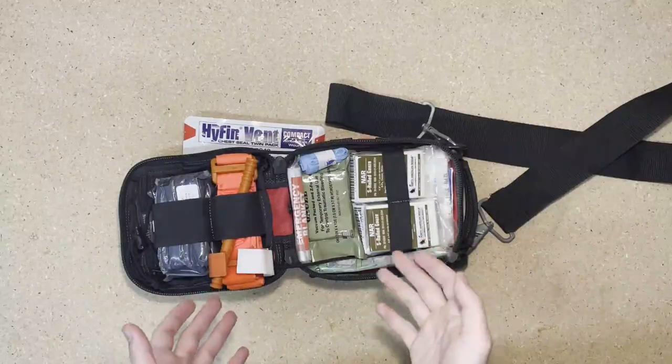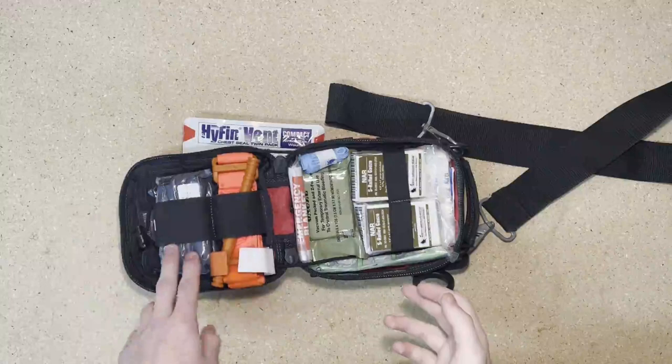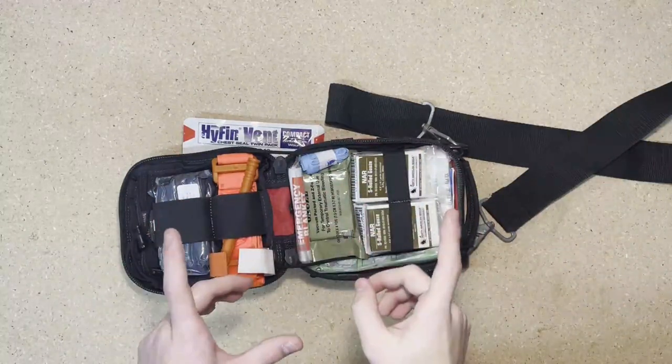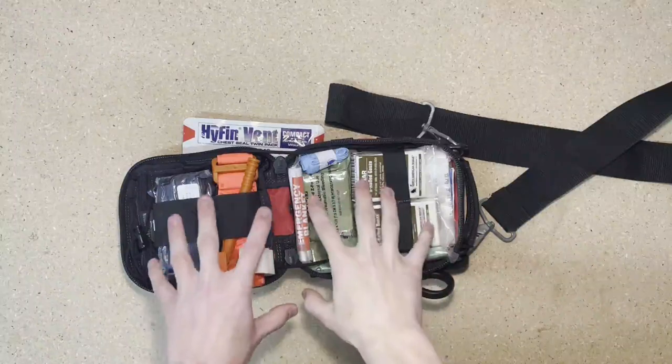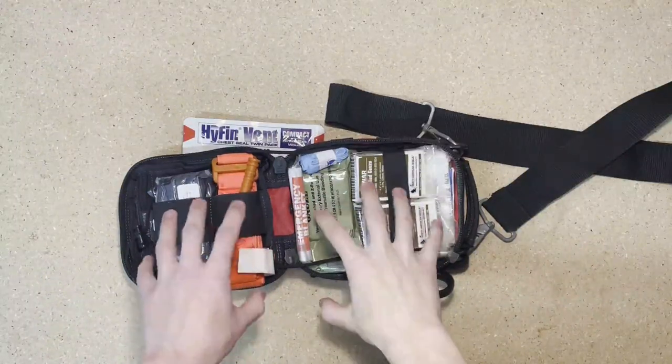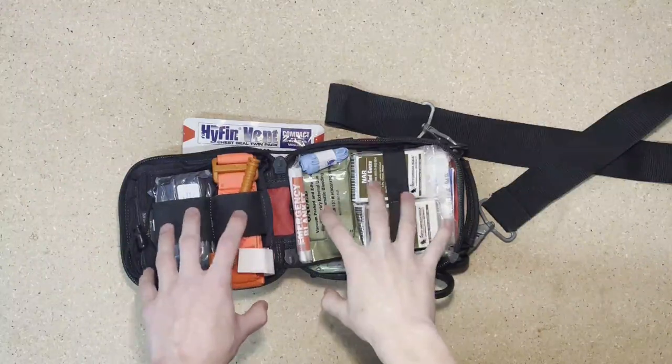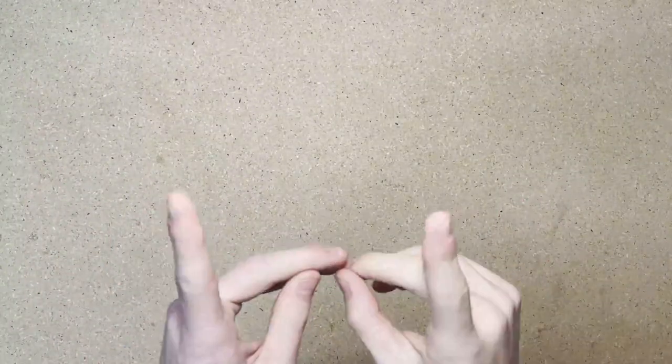Some things that might be in your troop first aid kit are tourniquets and pressure bandages. Before you go on a hike or camp out, make sure you know who is carrying this kit so that if you need to access any of the supplies, you can get to them quickly. But today we're just going to be taking a look at what you should have in your kit.